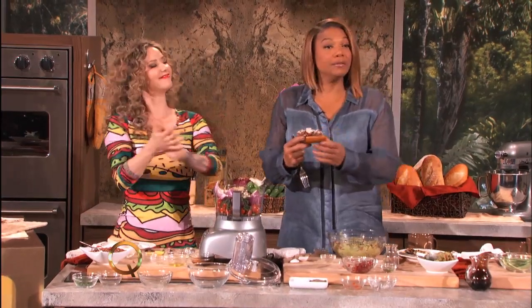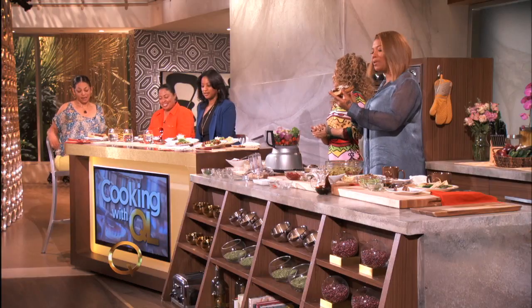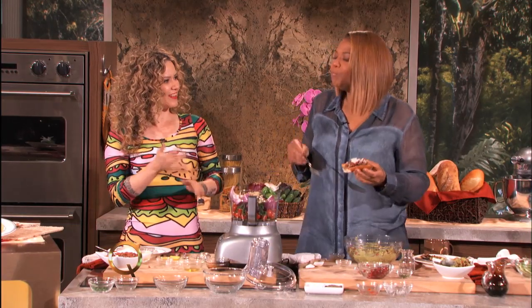Wish me luck, kids! This is Peking duck all'italiana — yeah! Dig in, lady, I'm waiting. Dig in, okay. Mm-hmm!